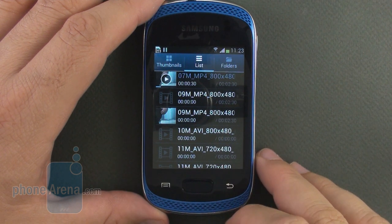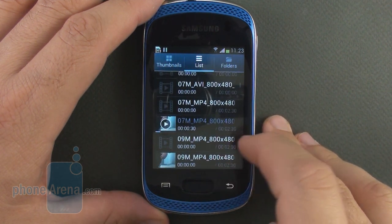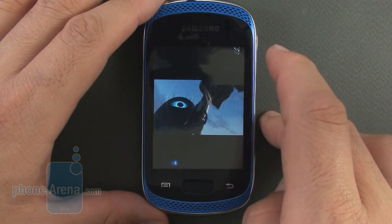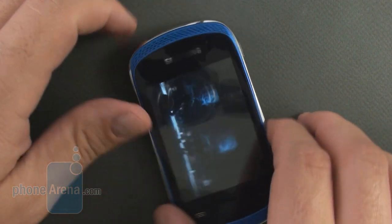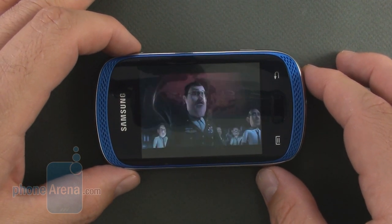The handset plays MPEG-4 files out of the box up to 800x480 resolution, but you have to turn them manually into landscape format with a dedicated button in the video interface, as there is no orientation sensor to rotate them automatically.